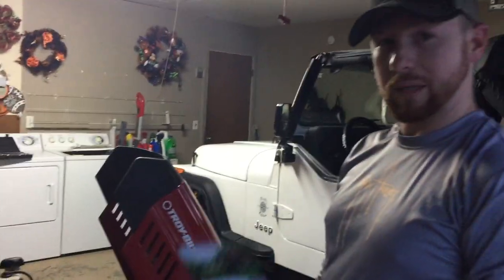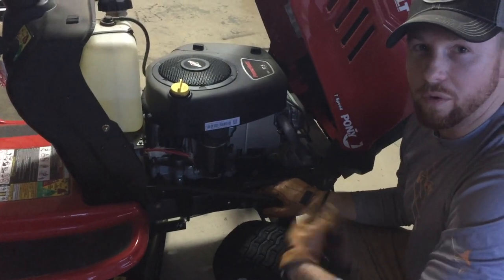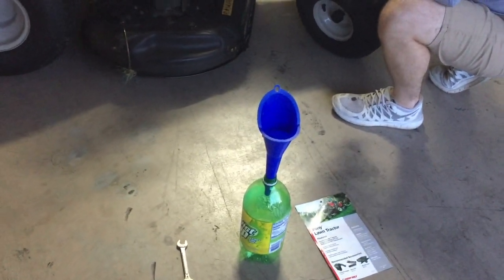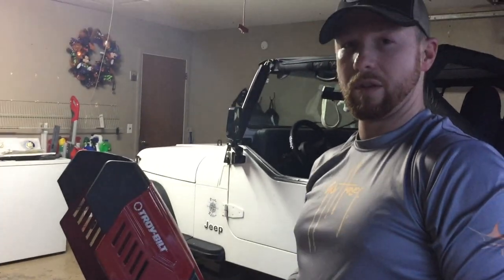Seven-speed shift-on-the-go transmission. Some of the tools you're going to need for this project: you're going to need some gloves. Your tractor came with a little tray, and you'll need that to come underneath and get the oil to drain — it all just drains out into whatever container you're using. You need that, and of course a container with a funnel. You can use whatever container you like. You're also going to need a half-inch wrench just to get that bolt off to drain the oil.